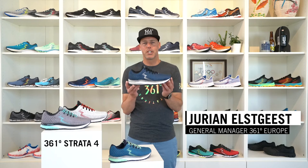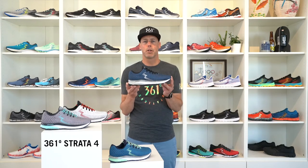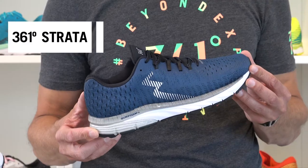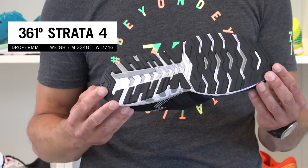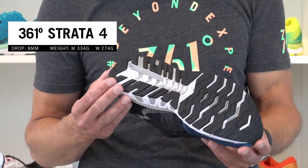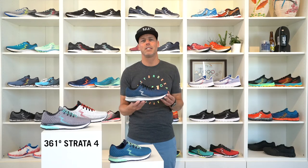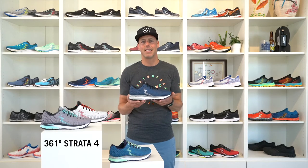This is the new 361 Degrees Strata 4. The model has been an important part of our collection for three generations already. The Strata stands for a high level of comfort combined with a really smooth and yet stable platform. Take the Strata on your long runs, on your half or full marathon race — it will definitely deliver on your need for comfort and a stable ride.